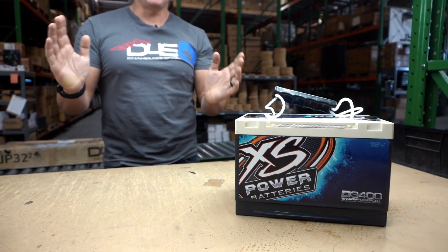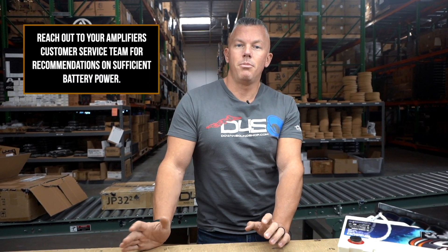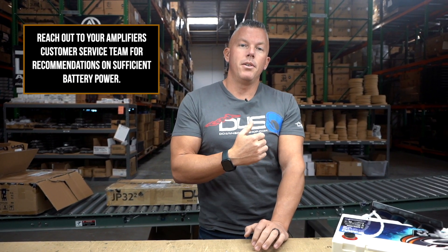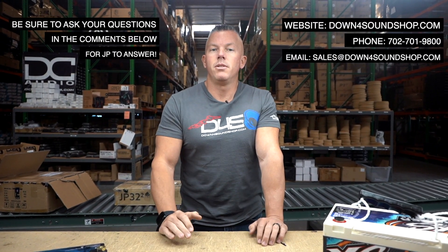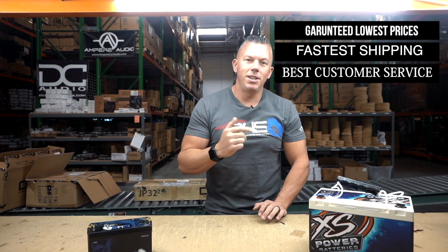There are so many variables and different ways of going about it, but those are a few different scenarios: one on the very light lower side, one in the middle, and my Tahoe on the very high side. You always want to make sure you have proper battery reserve, because once your alternators can't handle the load from your amplifiers it falls back on your batteries. For awesome suggestions, Down For Sound batteries or Excess Power batteries are your number one options, available on downforsoundshop.com — home of the Down For Sound Difference Guarantee, lowest prices, fastest shipping, and best customer service.